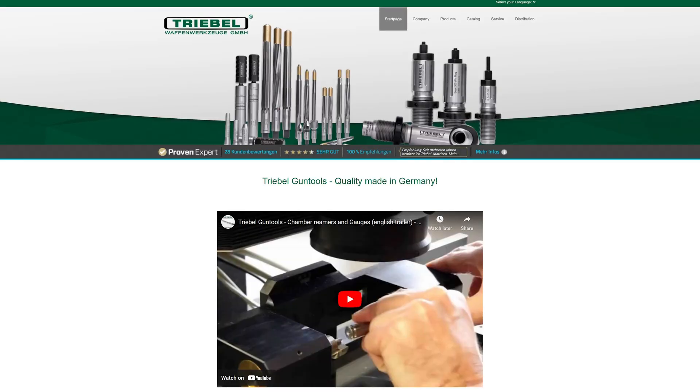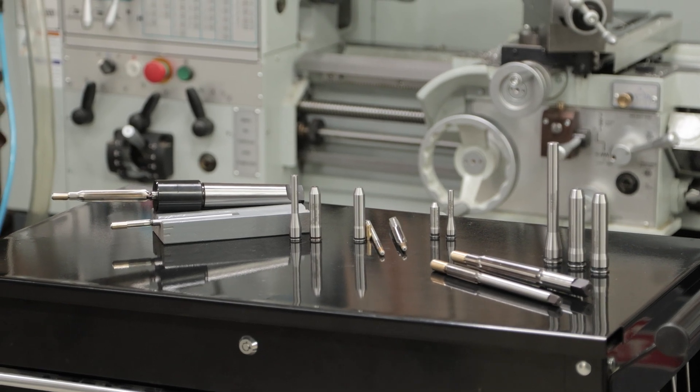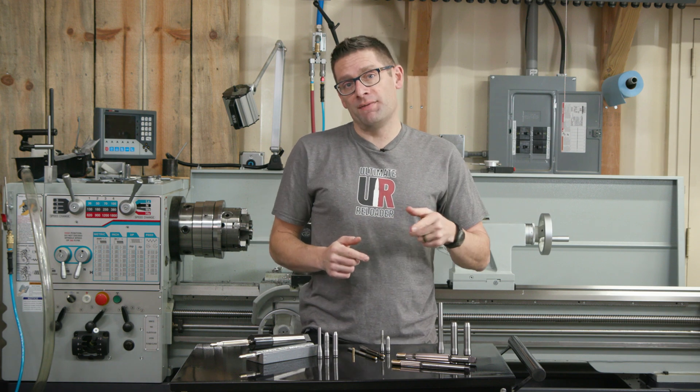Treble Gun Tools are from Germany. They make reamers, gauges, and other tools — that's what we're going to talk about in this video.